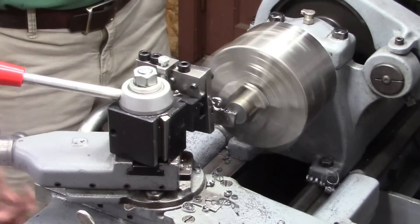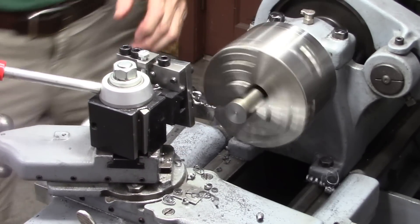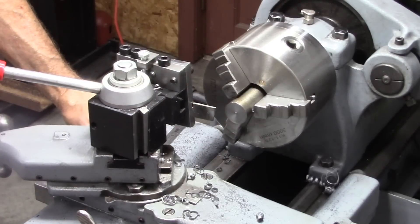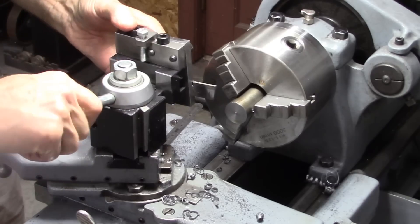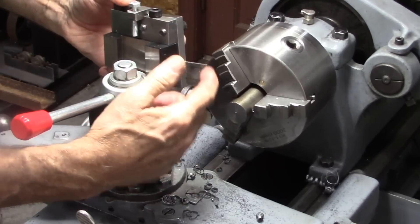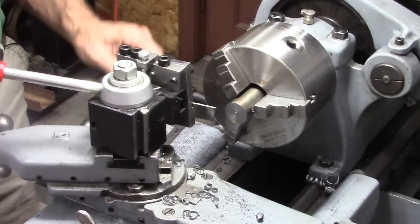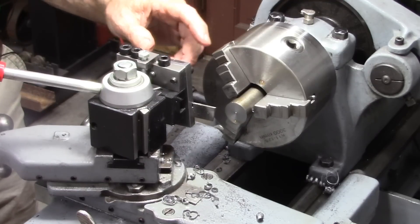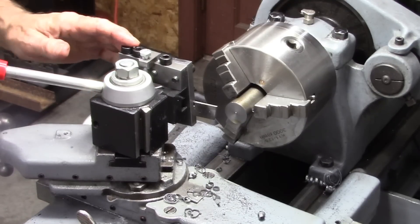Of course I haven't tested this in all different situations — I've just used mild steel, cold rolled, and I've cut up to two and a quarter inch. But I'm really pleased with it. I just wanted to cover the stick out, the angle, the feed rates, and the RPM. I'll put a link at the bottom to the plans for this cutoff tool. It's not perfect but it's way better than a standard cutoff tool in my opinion.